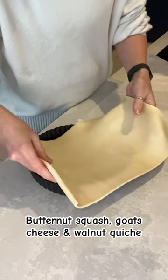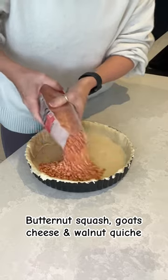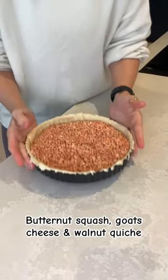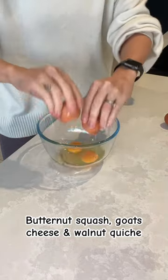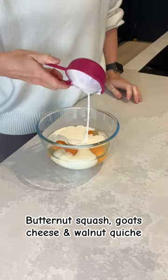I always roast a little extra butternut squash for future meals too. While that's roasting, line your quiche dish with short crust pastry and cut off any excess. Blind bake on 200 degrees centigrade for 15 minutes.